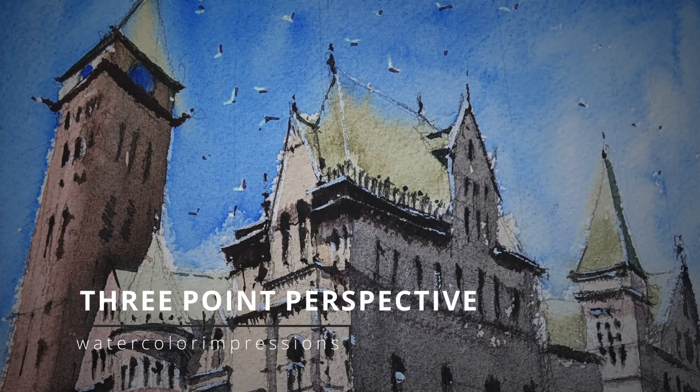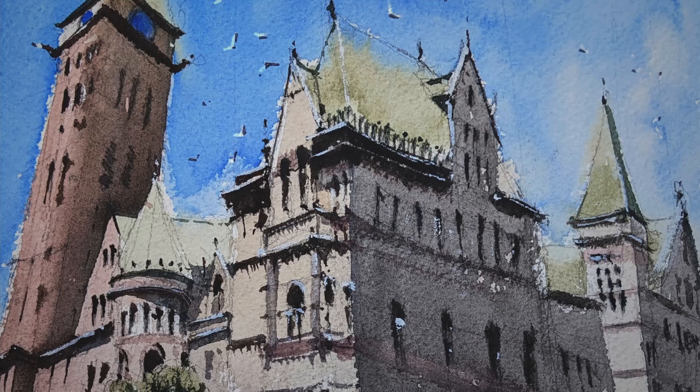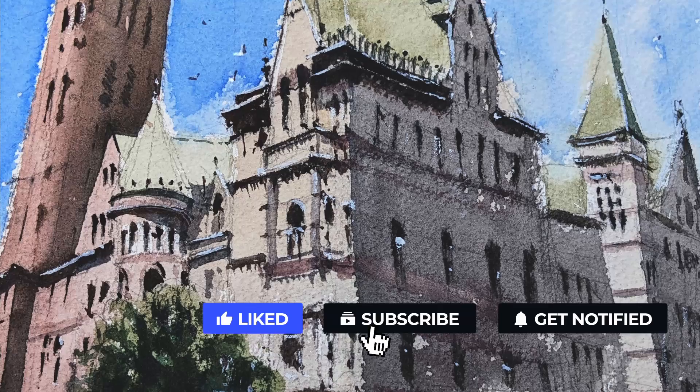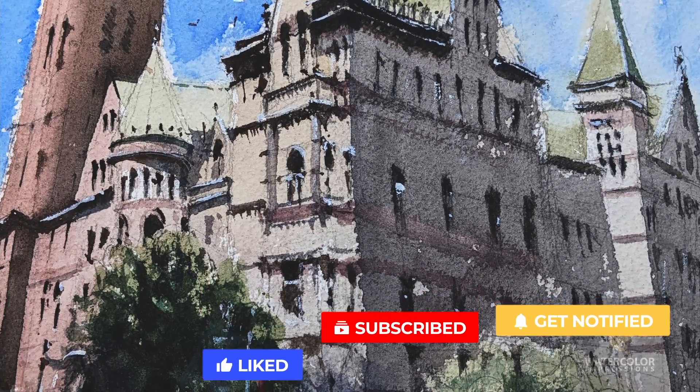Hello folks, welcome to my YouTube channel Watercolor Impressions. For the last two weeks we learned how to do one-point and two-point perspective, and this week I want to continue the series and do a three-point perspective as well. Before you go, hit the subscribe button so you can get weekly video updates from our channel.